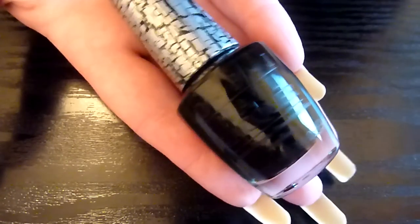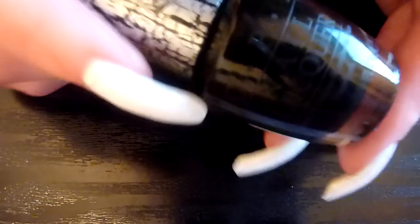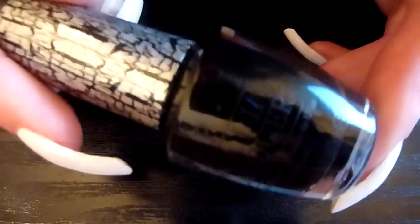Hiya! Look what I've got today in the post. It's Katy Perry's Black Shatter from OPI. Very excited to get this. Been waiting for a little while — I think everyone's been waiting for a little while.